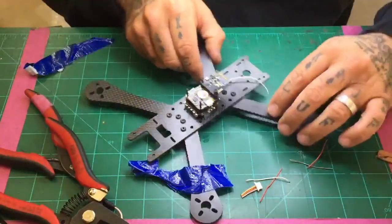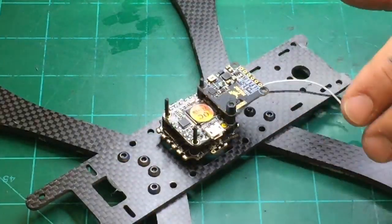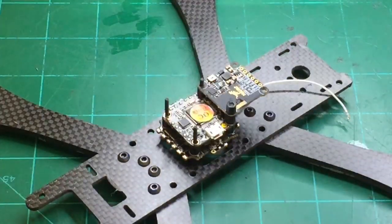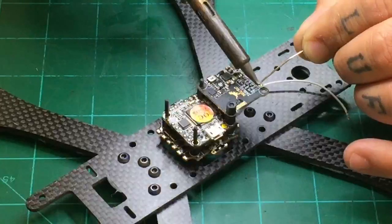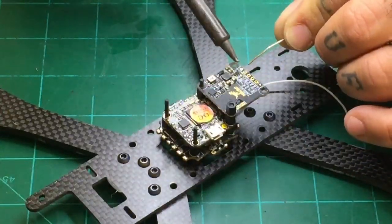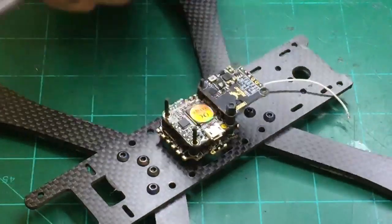Now it's time to prep the VTX. Let me zoom in there so you can see. We're going to prep the VTX right here — it'll be pretty simple and pretty quick. Your pad over here is going to be your video. Then we come down and we've got our positive, our ground, and then our OSD smart audio right there. So these are done.